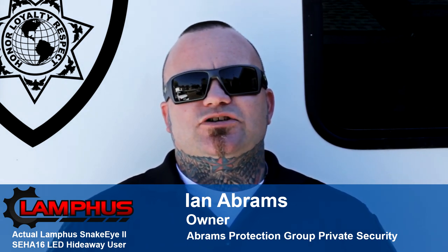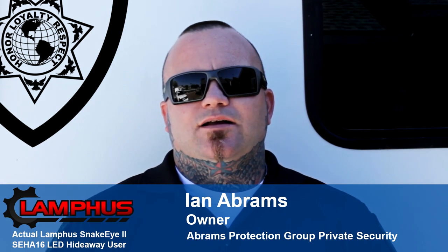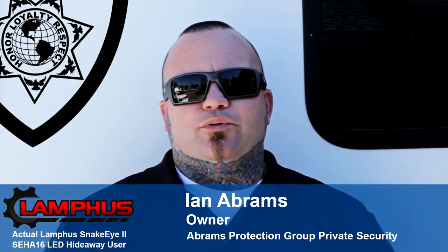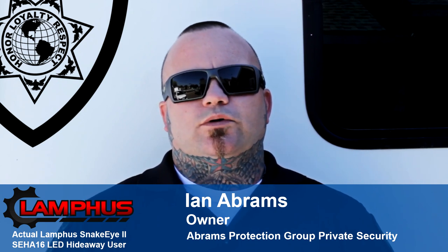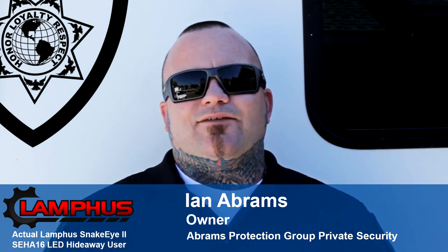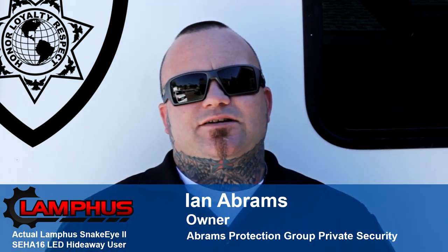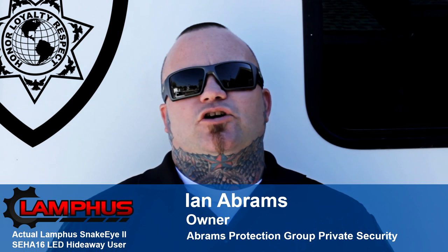I really like these Lanfus Snake Eye 2 LED hideaway strobe lights. The brightness is on par with traditional name brand units, and the price is only half of what a name brand unit would cost. I have eight units of hideaways on this particular Ford Crown Vic, and the price difference makes the Snake Eyes a lot easier on my wallet.